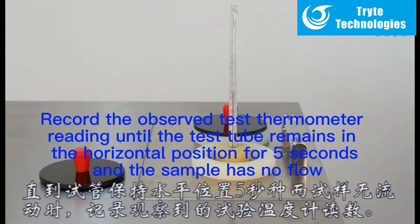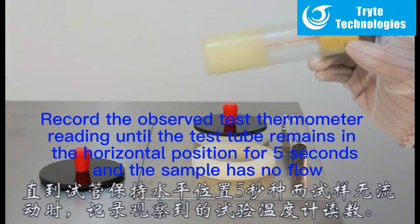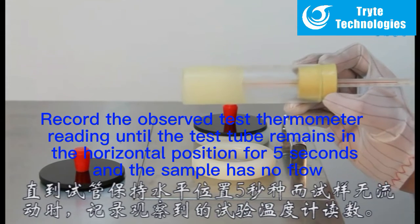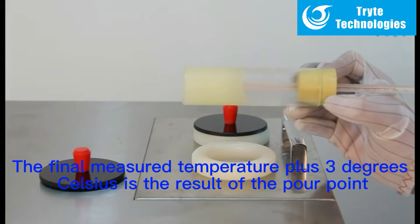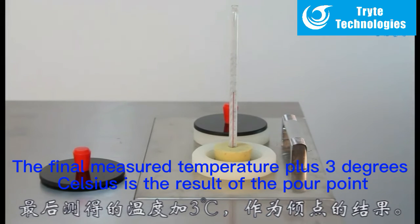Record the observed test thermometer reading until the test tube remains in the horizontal position for 5 seconds and the sample has no flow. The final measured temperature plus 3 degrees Celsius is the result of the pour point.